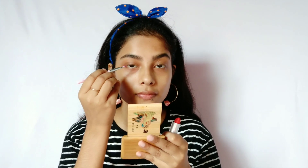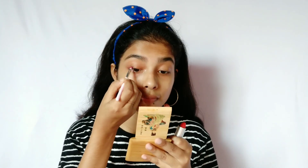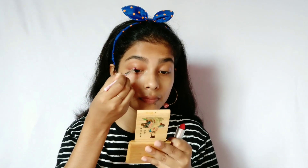I am using this bright orange lipstick to draw a thick liner. This is how the eyeliner looks. I will be back after doing the other eye — and this is how it looks.